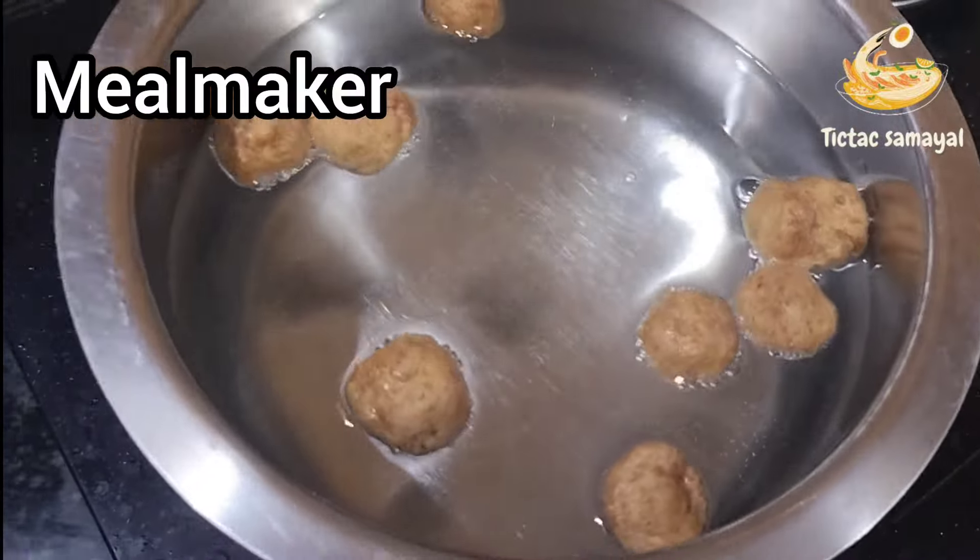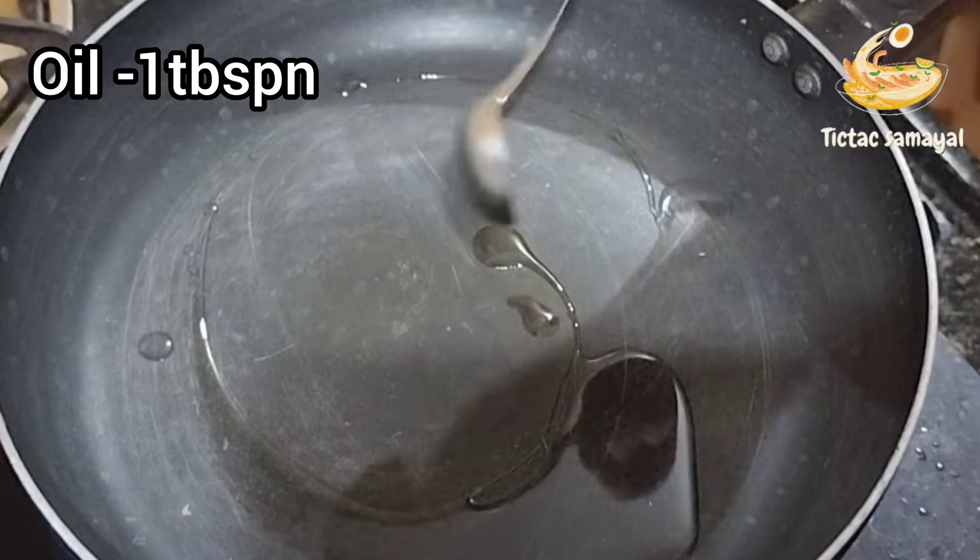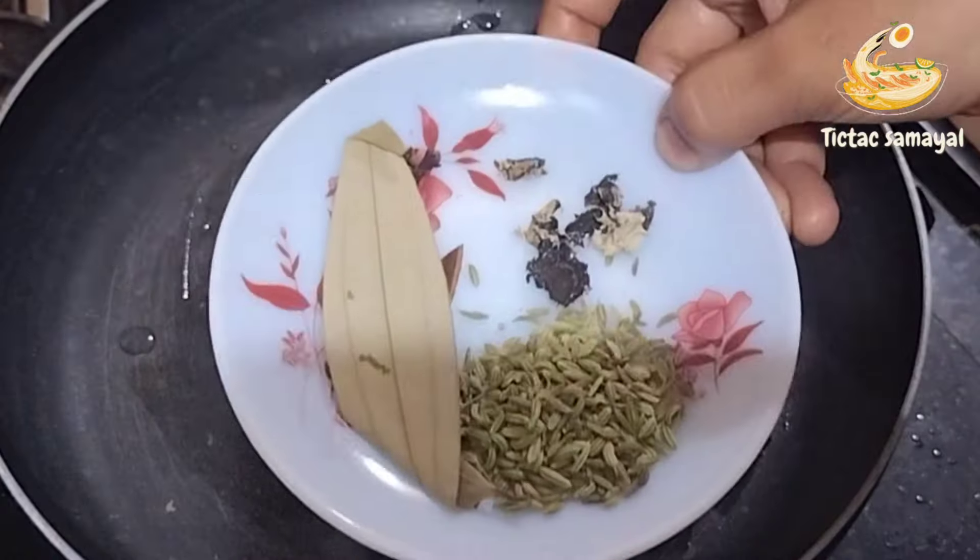Add hot water to a meal maker. Add oil in a pan — 1 tablespoon oil.